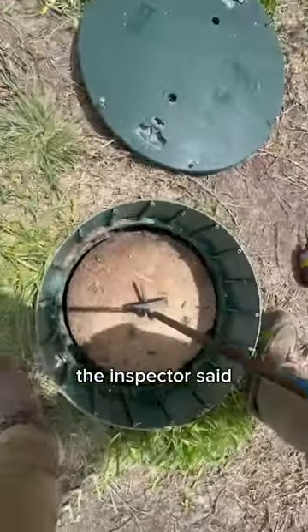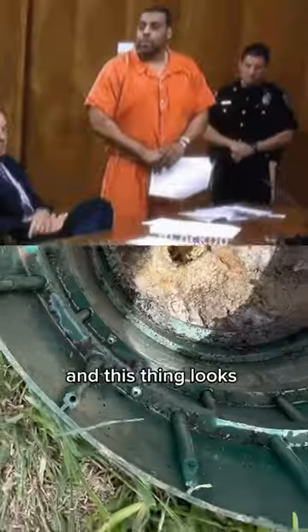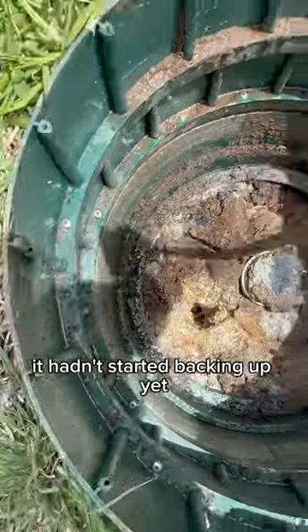Customer gave us a call — the inspector said it's time to pump out the septic tank. Popped open the lid to the inlet and this thing looks thicker than a bowl of oatmeal. I'm honestly surprised it hadn't started backing up yet.